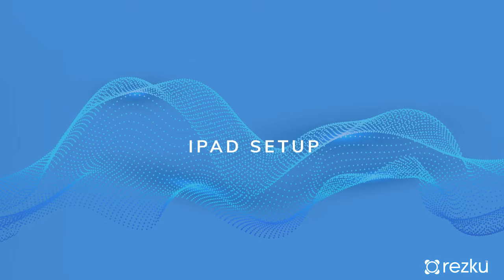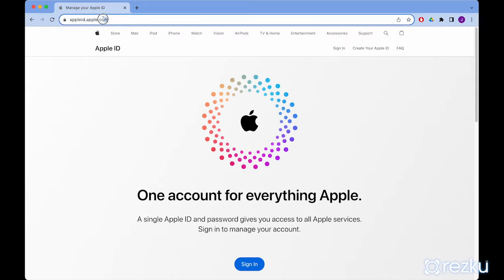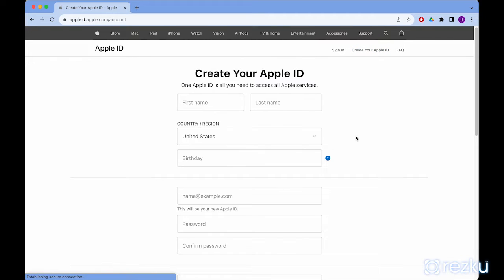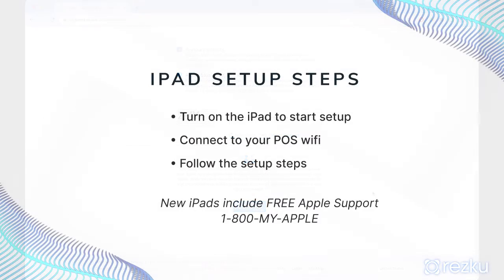Before setting up your iPad, you need to create an Apple ID specifically for your business. Do not use your personal Apple ID. Go to appleid.apple.com and click the link 'Create Your Apple ID.' Fill in the information Apple requires and make sure to remember your password. Note that all new iPads come with free Apple support for 90 days. You can reach Apple directly at 1-800-MY-APPLE if you have any trouble in the setup process.